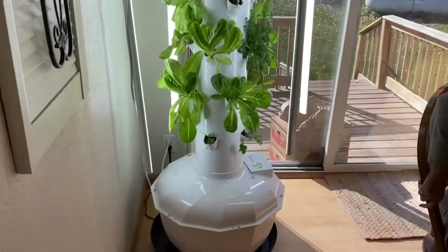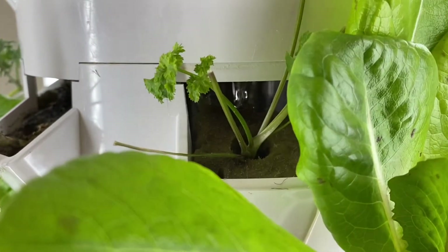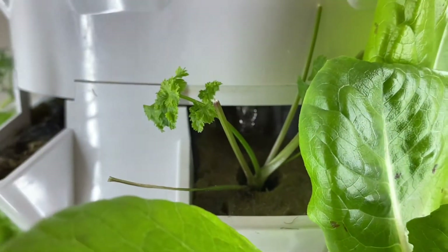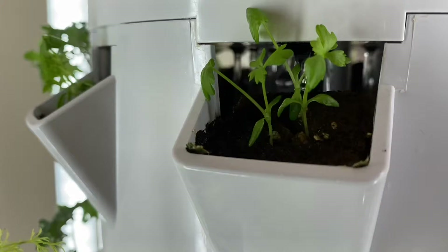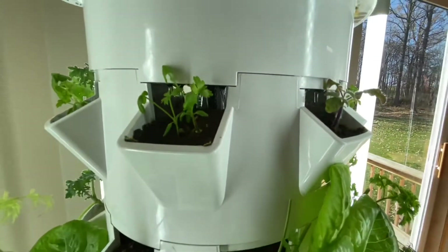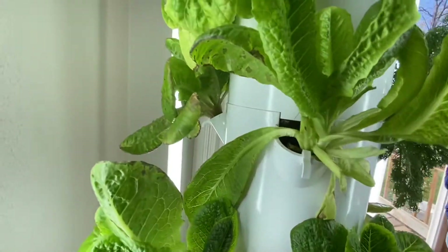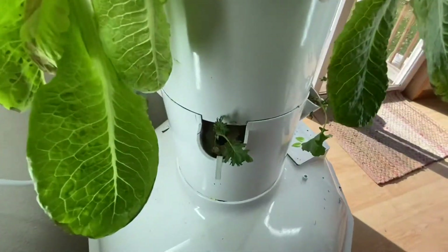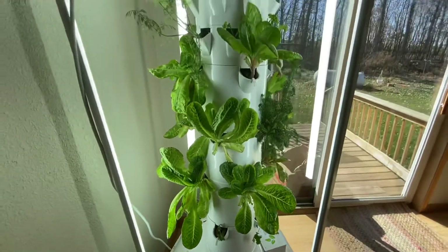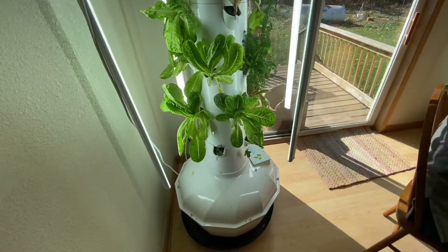The pump runs for about five minutes every 45 minutes. It's not that loud — it's pretty quiet. I like the lights in the wintertime too, because when we're lacking sun, it really helps.